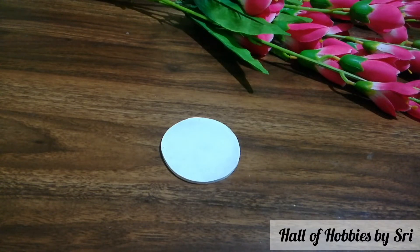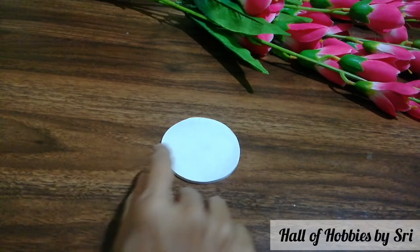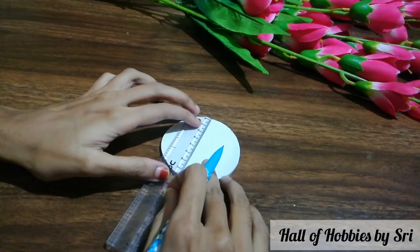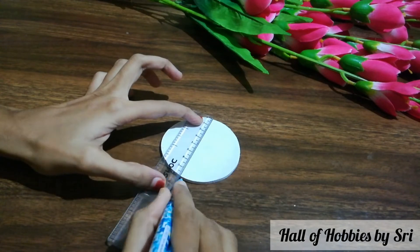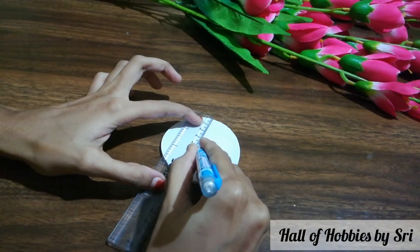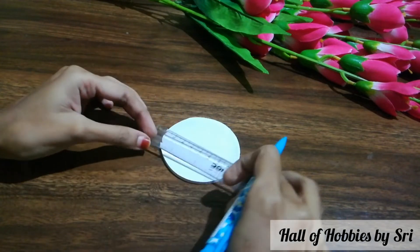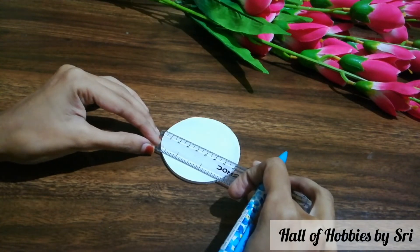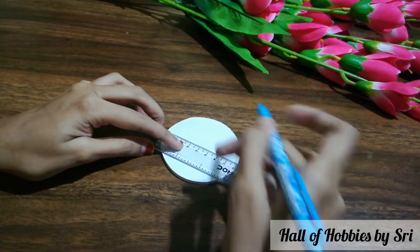And let it dry completely. Once it is fully dried, I am marking the center of the coaster — it helps me to make the project more symmetrical. I am measuring the diameter and taking half of it as the center.